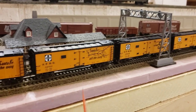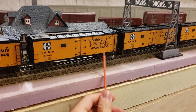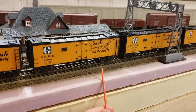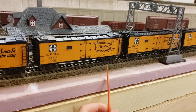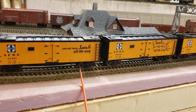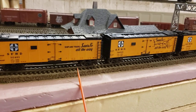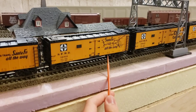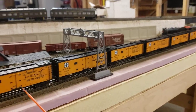One thing to note is that Intermountain sold two eras of Santa Fe reefers. There's the one with the Santa Fe map logo, which was around the 1930s to 1950s, and then the later scheme — the 'Ship and Travel Santa Fe All the Way' logo — which came in sometime between 1946 and 1954. I actually prefer the map logo, but this is the more modern version. I have one car in the later scheme and the rest so far have the map slogan.